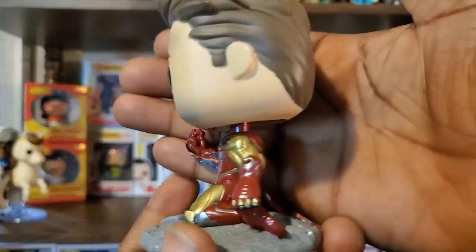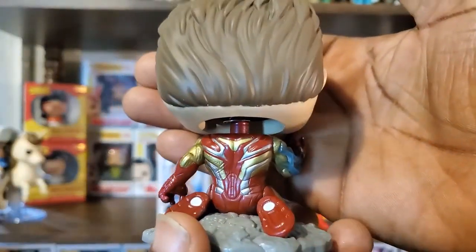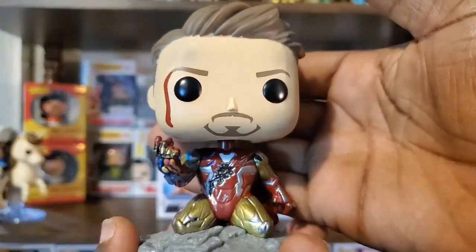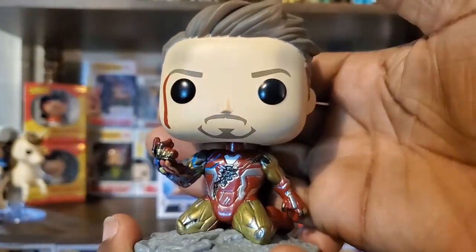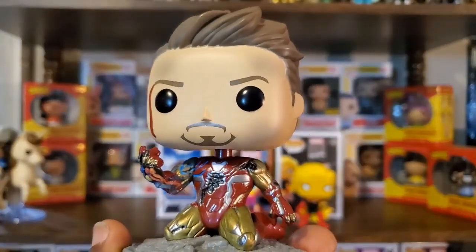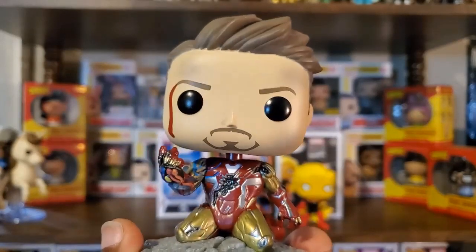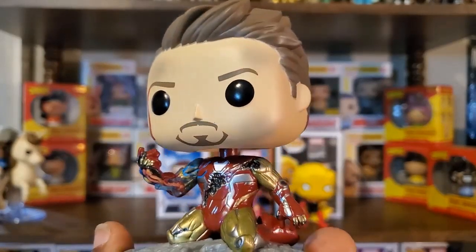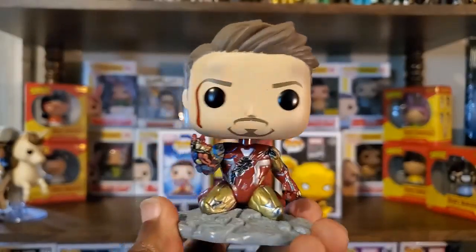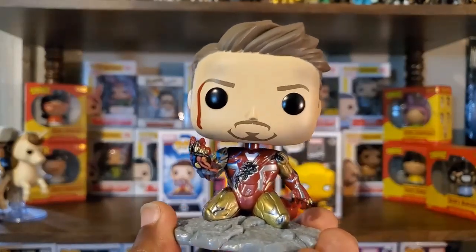This is just a really cool Funko pop all around, though it's kind of a sad one at the same time. If you're a big fan of Iron Man and Robert Downey Jr. as the character, this sacrifice was rough. There were a couple of very emotional moments in Endgame. I do plan on watching that movie again soon — I want to watch Infinity War first and then Endgame, because Infinity War was an amazing movie as well.